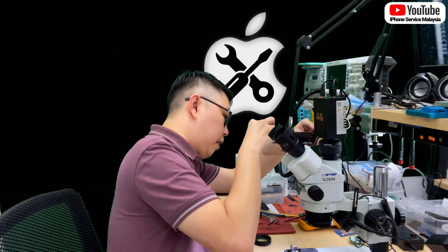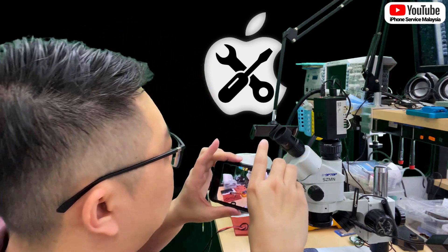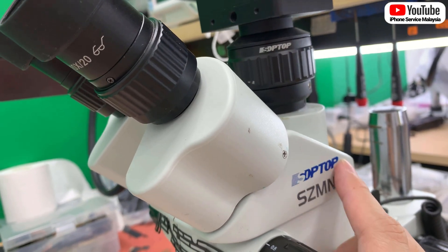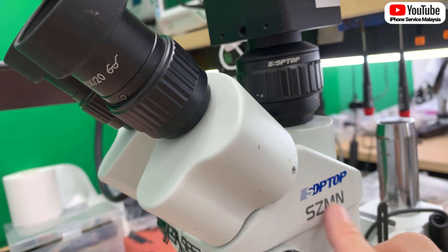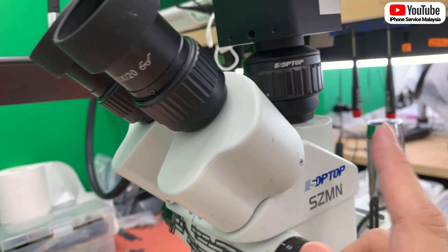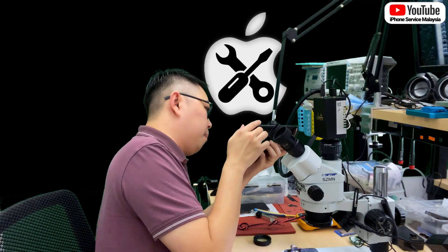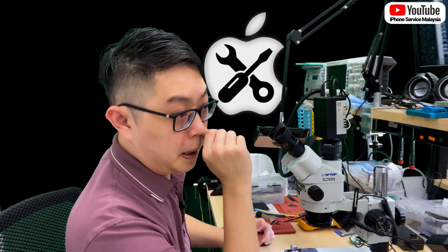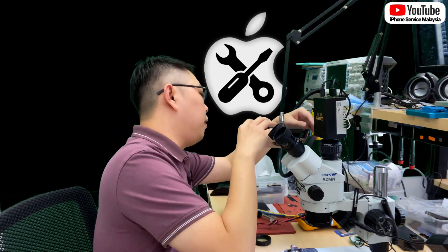A lot of people are asking what type of microscope I am using. The brand I use — I only know the Chinese name, but the logo looks like SDP or SOP, maybe SOP Top. The Chinese name is called Sun Yu. This brand is very good; the quality is almost the same as microscopes in Western countries, and some of the internal components use Olympus parts.